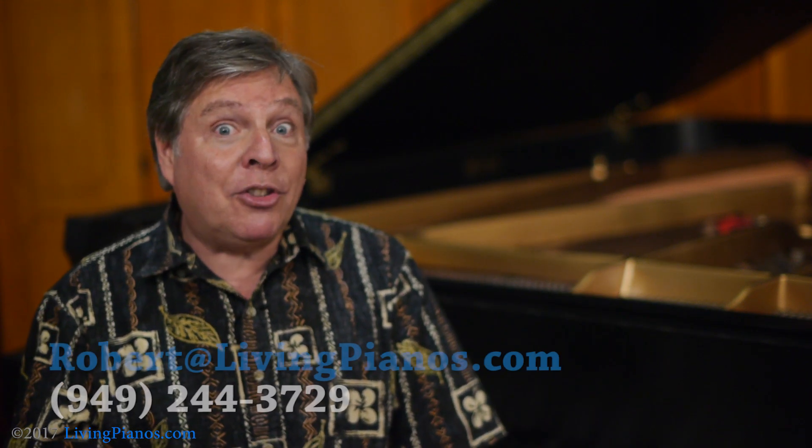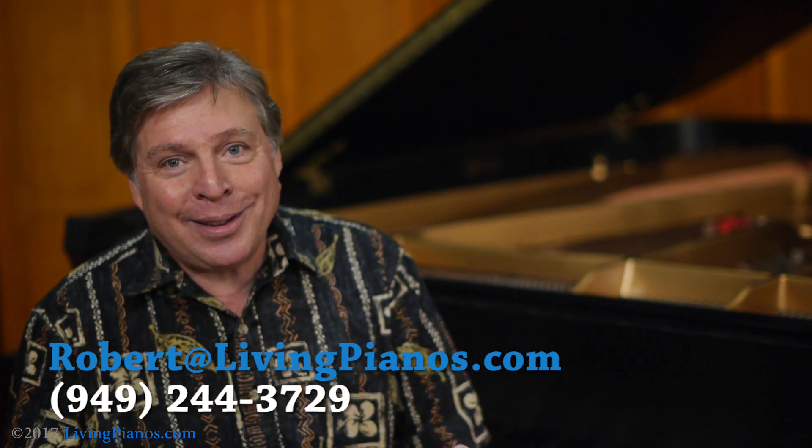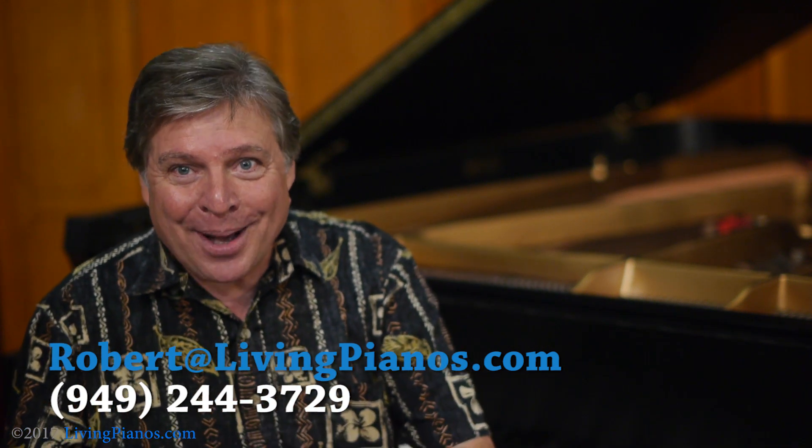So I hope this has solved the mystery of the pedals on upright pianos. Again, Robert Estrin at livingpianos.com, your online piano store.